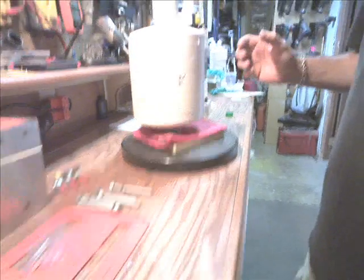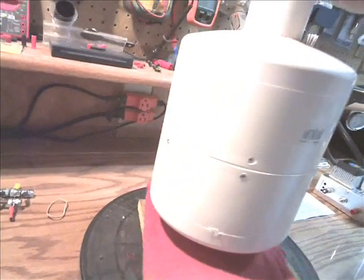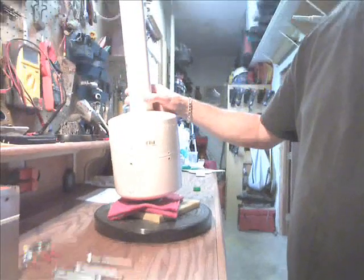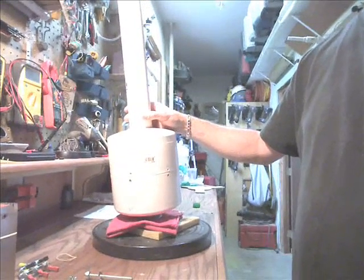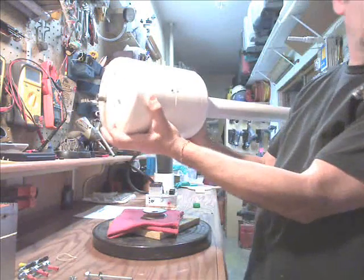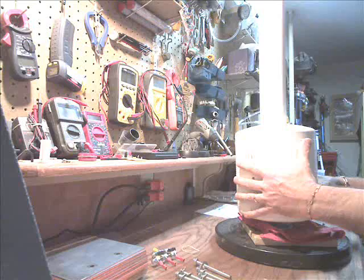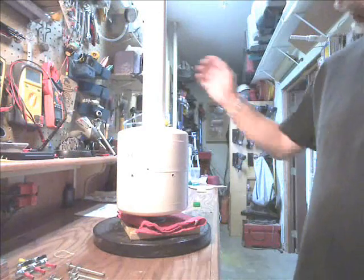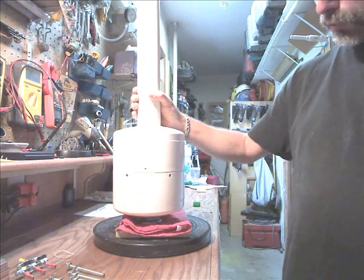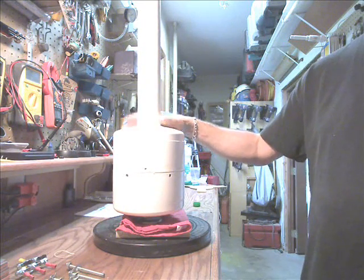As you can see, it fits together pretty well — nice and tight. It all goes together. So basically that's going to be the housing for it right there. That's the wind generator, and again, this is using a General Motors alternator.